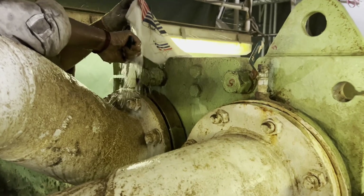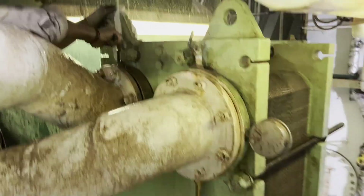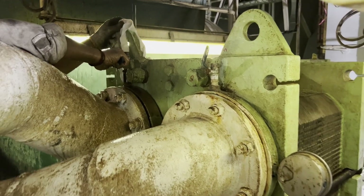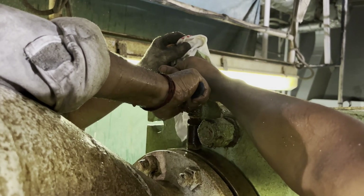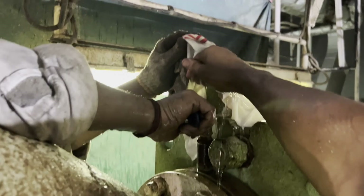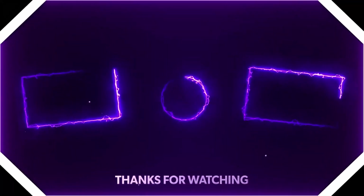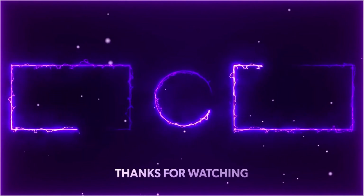Once the water comes out, you can see the water is coming out through the purging cock. Keep your hand there and feel that only water is coming out without any air mixture. Once you feel it is okay, close the purging cock and then open the outlet valve of the cooling water system. This is how you do the purging of any coolers.